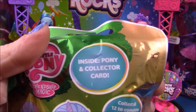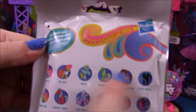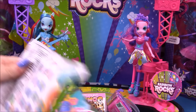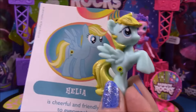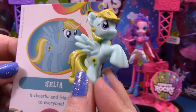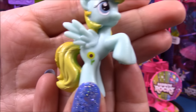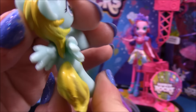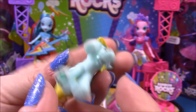Next up we have a My Little Pony blind bag, and these are from wave 11b. You can see the 12 that are available in 11b. We open it up and we have Helia, who is cheerful and friendly to everyone. She has a super cute little sunflower cutie mark and her hair is ever so slightly two tones of yellow. Very sweet.